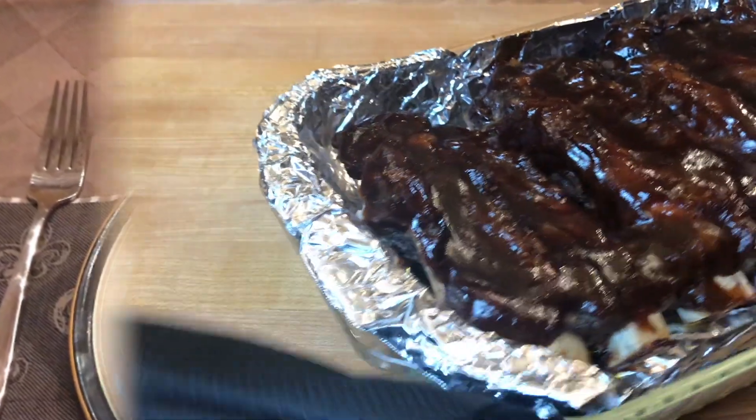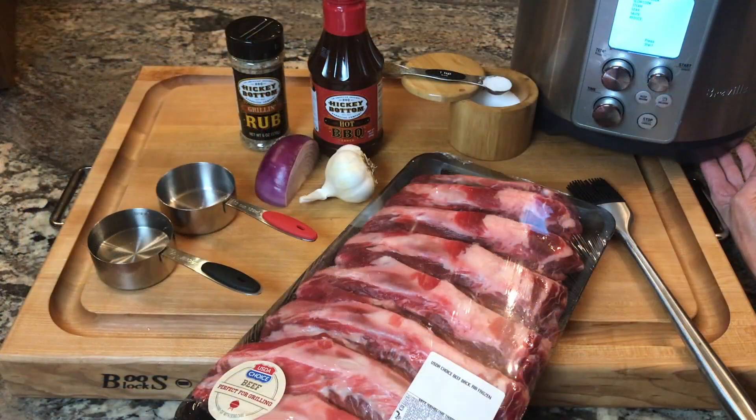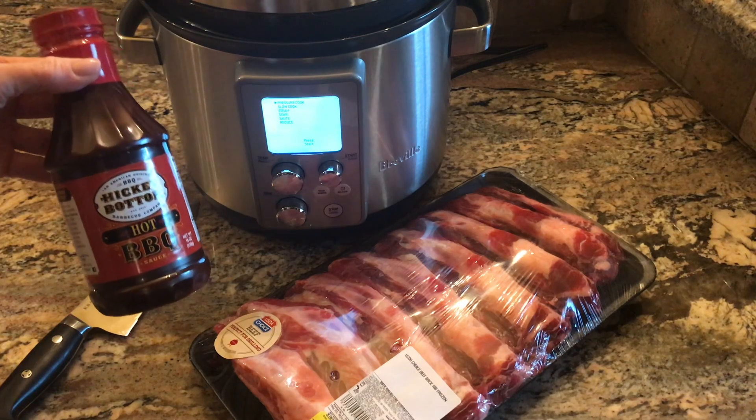These are the best beef barbecue ribs, the old school traditional style, and I'm showing them made in an instant pot or pressure cooker using hot barbecue sauce, which I'll link below.